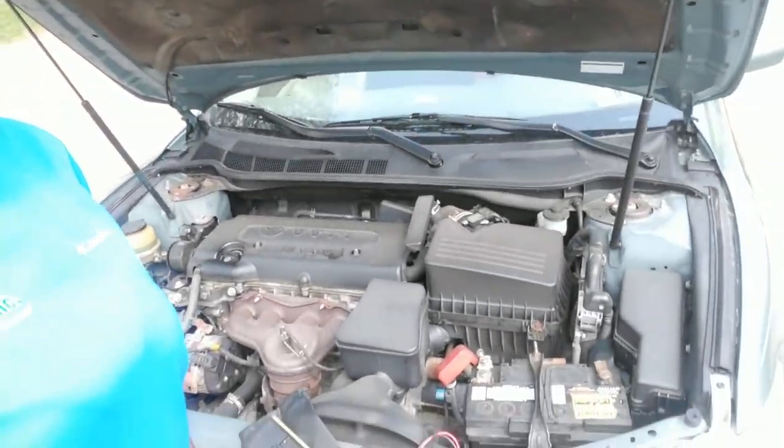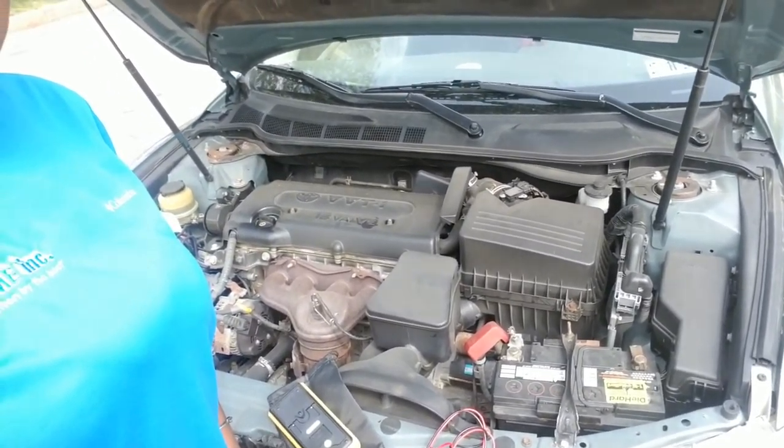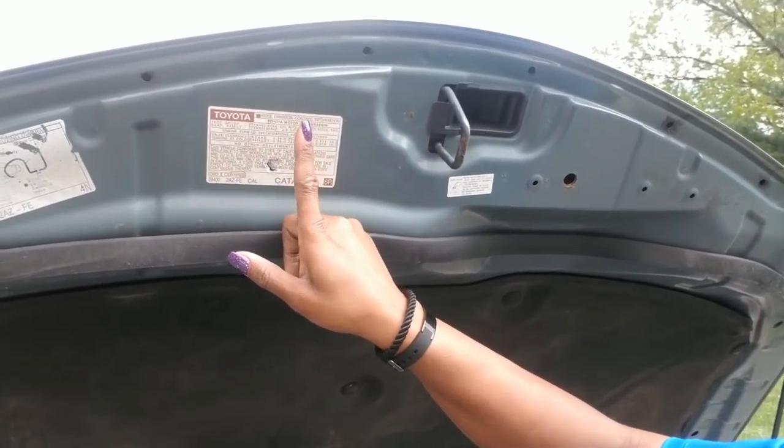Sometimes you can tap on a starter and that'll make the starter kick over — that's probably more on older cars though. On this Toyota Camry, this is a 2.4 liter engine. The way you can get information about what size engine you got, there are stickers on the hood, on the doors, or sometimes right along the engine bay. Look for the sticker — it'll have the year, sometimes the liter size or different calibrations of what certain things should be.